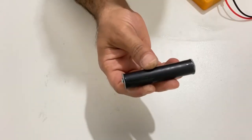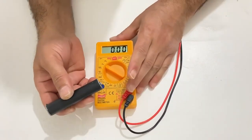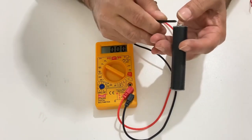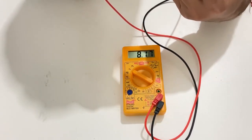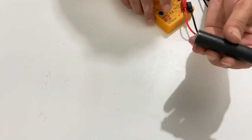Okay my friends, we fully charged our battery. Now it's time to test it. First of all, let's measure the voltage inside it. As you can see it has 8.2 volts inside the battery. Now we will test it.